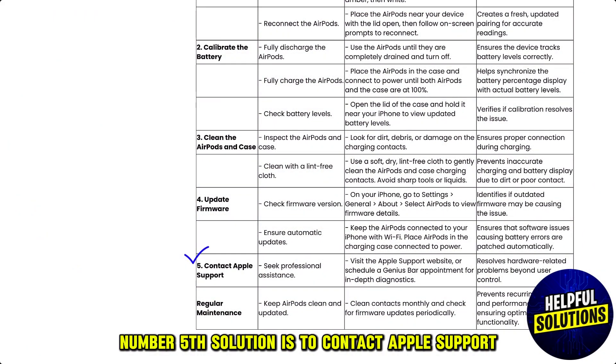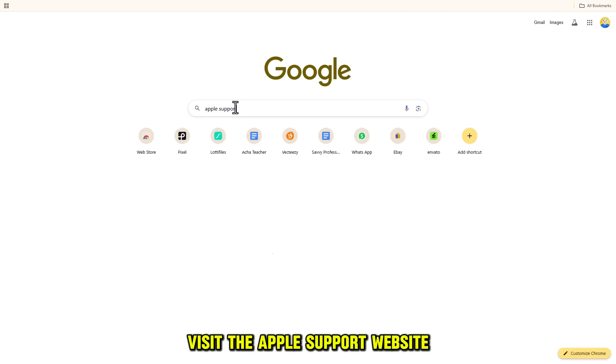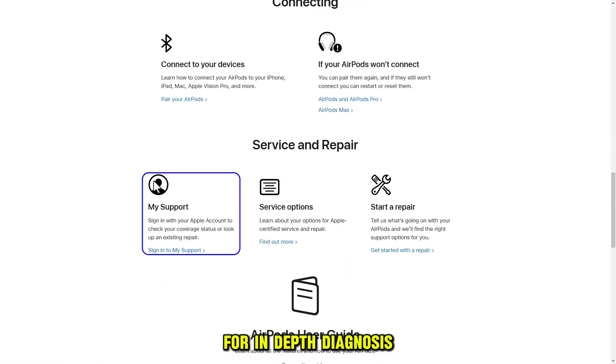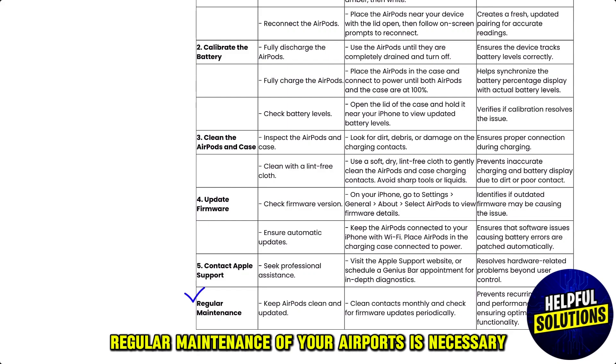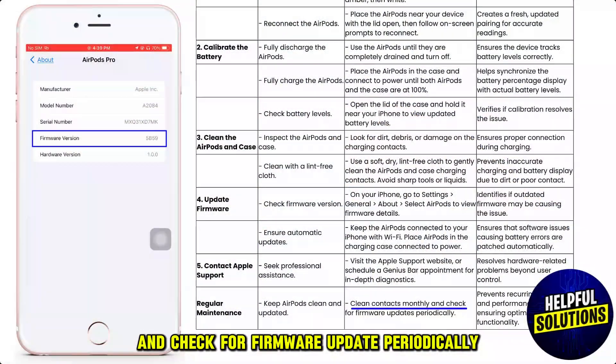The fifth solution is to contact Apple support. Visit the Apple support website or schedule a Genius Bar appointment for an in-depth diagnosis. Regular maintenance of your AirPods is necessary — clean contacts monthly and check for firmware updates periodically.